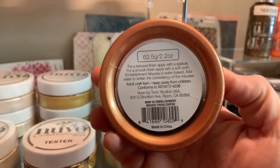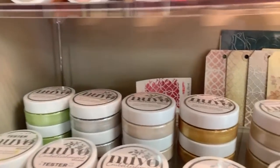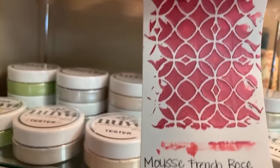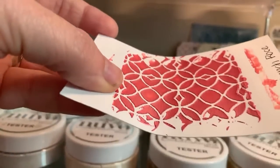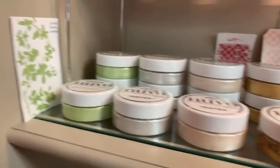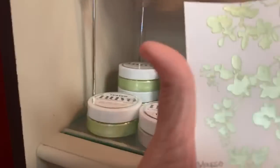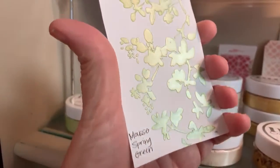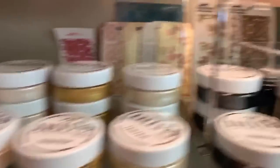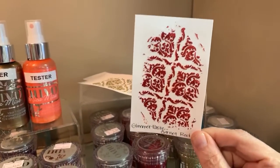And then she did some stencil work. Oh, she did write it on this one — French Rose. Shannon did these samples with the colors written on. Oh, aren't you something? Look how pretty that is. This one's called Spring Green. Here's some more samples Shannon did — Glimmer paste in Garnet Red. This one is Golden Crystal. Isn't that beautiful? Look at the shimmer on that, look at the sunlight shining on that. So pretty. That's my favorite stencil, the one that looks like damask. And this one is Rich Coco — look at that shimmer. So pretty.